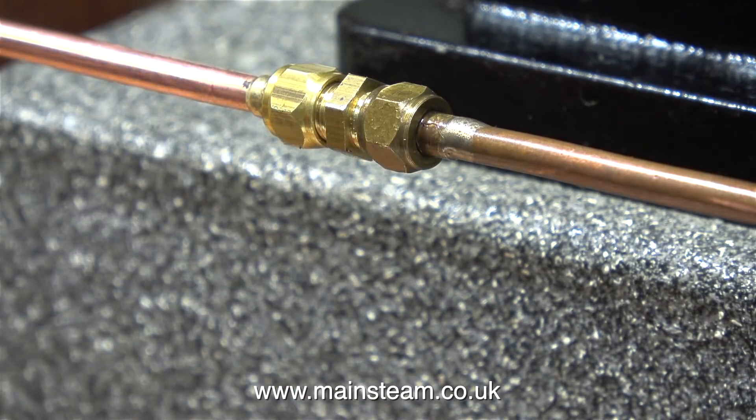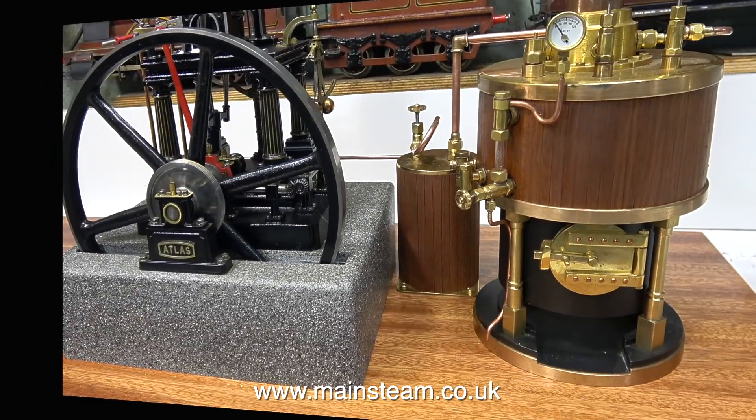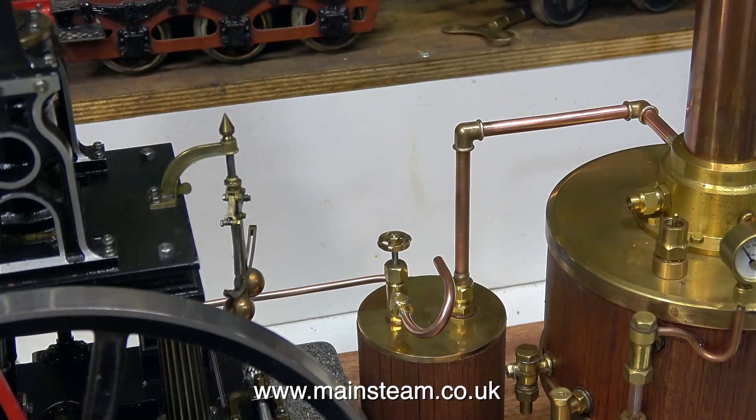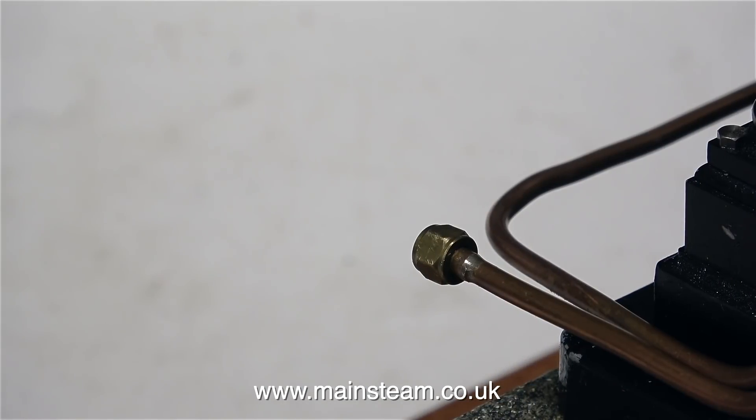I don't want to stress out the pipe, so I'm using a pair of spanners — one of course being my Barco spanner — to tighten the union in place. So now the exhaust pipe from the engine cylinder is connected to the condenser oil trap, and the main exhaust to the chimney is a quarter of an inch diameter pipe using the cast elbows, and this looks pretty good to me. I also put a curved pipe on the tap on the top of the condenser oil trap to drain the condensate.